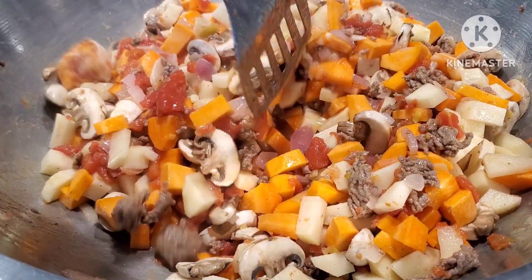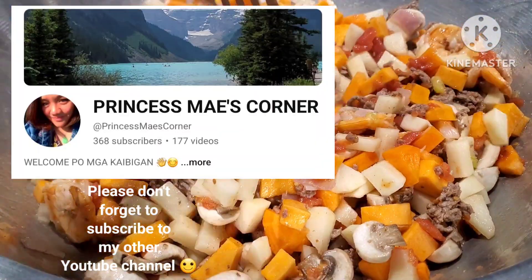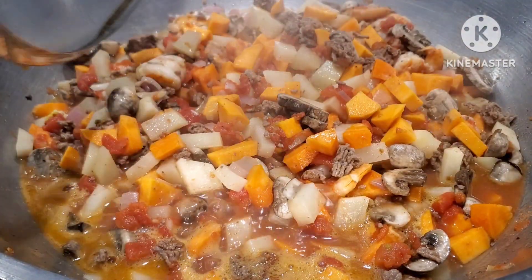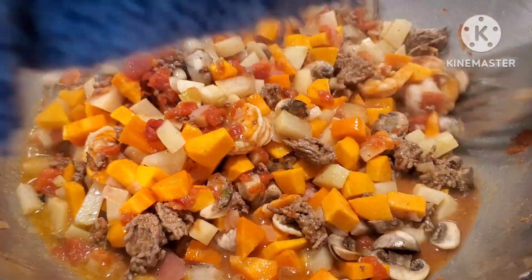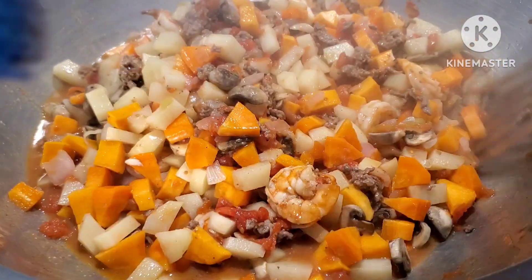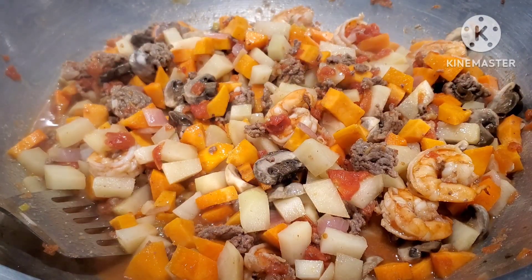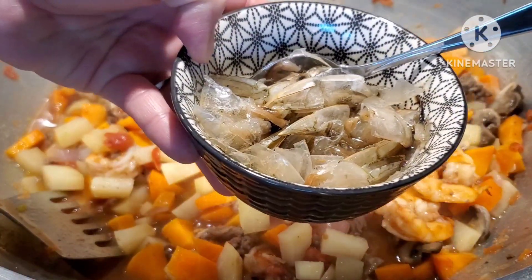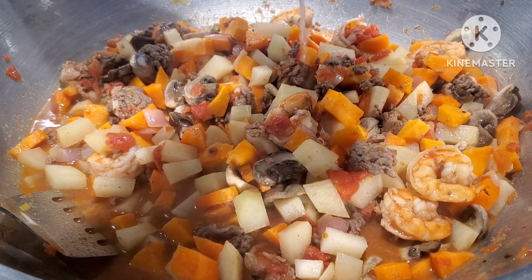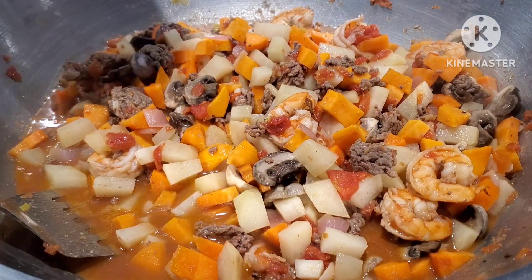We're going to cover this and let them simmer for about five minutes. We have to be careful not to overcook our potatoes because otherwise it doesn't taste good. Now the next thing — remember the shrimp skin water? I'm just going to pour the juice in. Then we're also going to add the rest of our scallions.